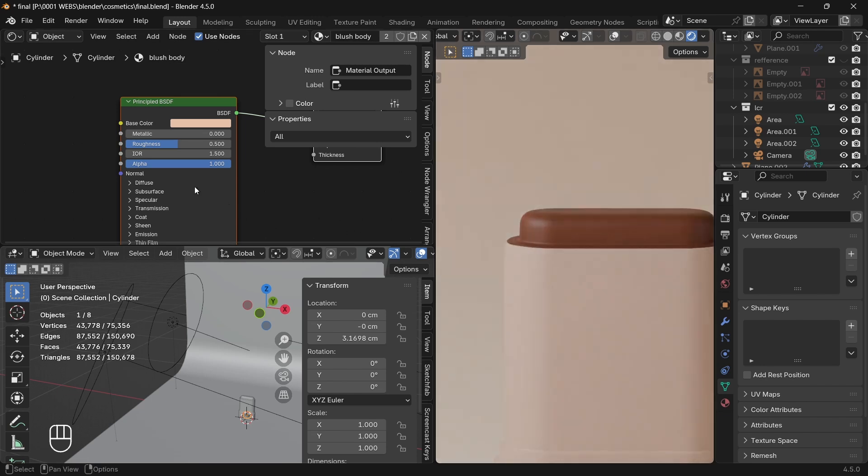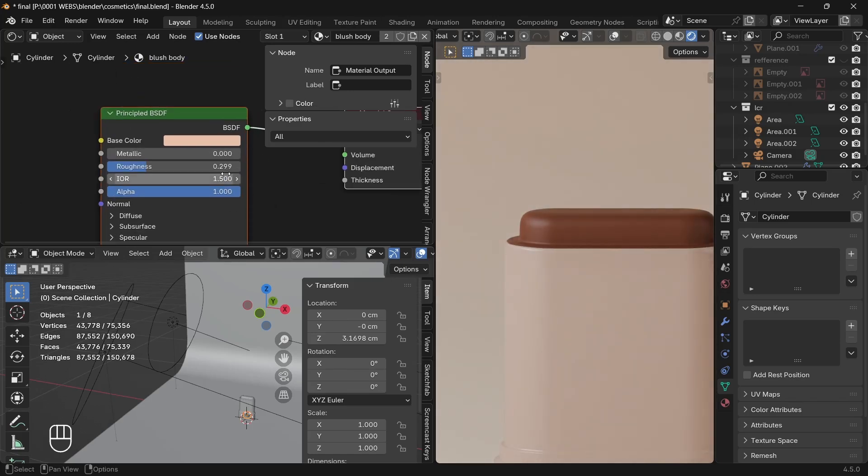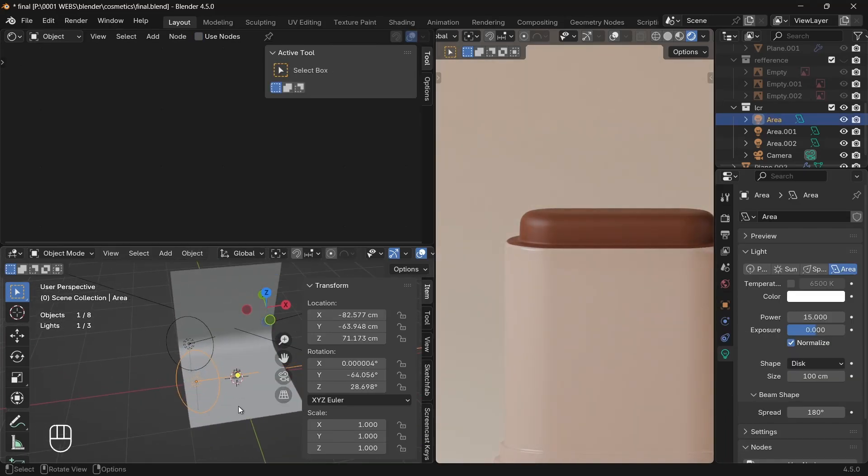The final things to tweak are the clearcoat and roughness. Make the clearcoat of the body all the way to 1, and the roughness to 0.300 or 0.200. For the blush cream, you can add a roughness of 0.6 or 0.8, with some amount of clearcoat as well. You can't really tell the difference in the video, so try it yourself.